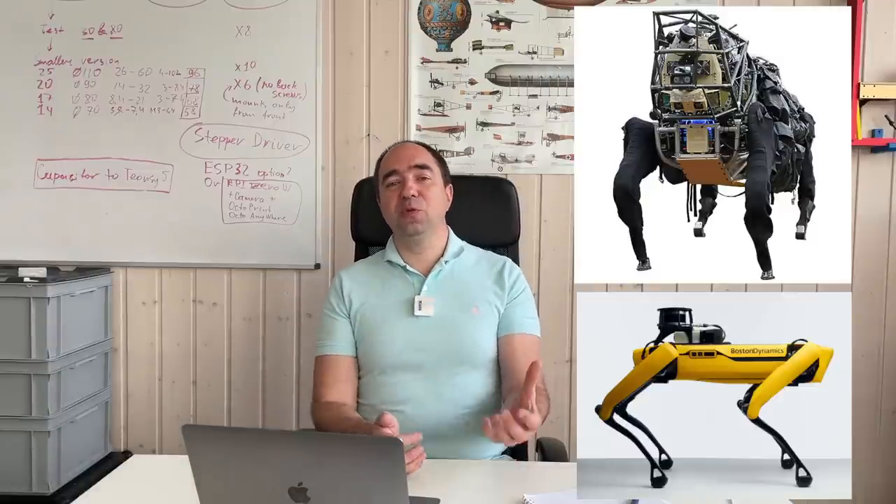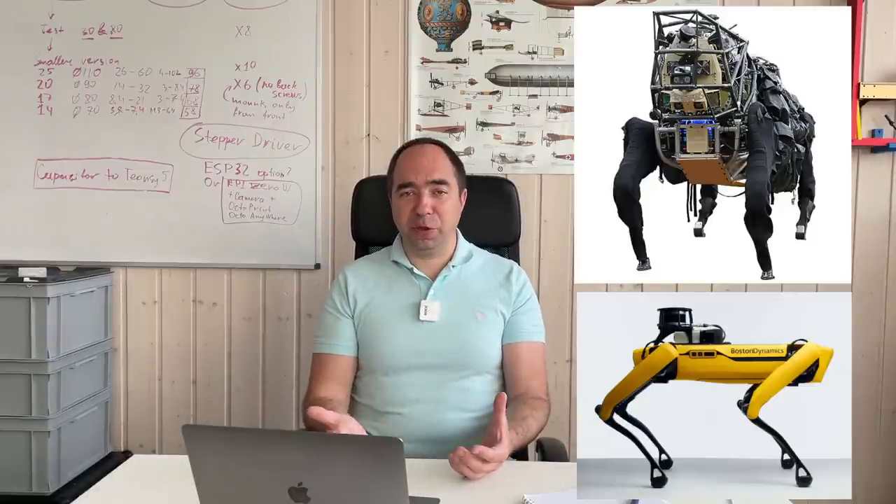If we look at robot dogs, most of them are electric. And the interesting thing is that Boston Dynamics — the people behind the hydraulic Atlas — made several robot dogs with hydraulic systems, but for the production version of the Spot Mini they decided to use an electrical system instead of hydraulics. So why? Let's try to figure that out.